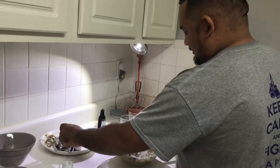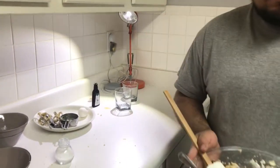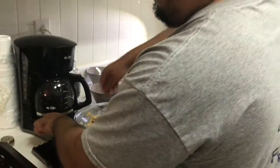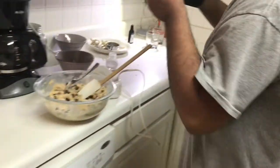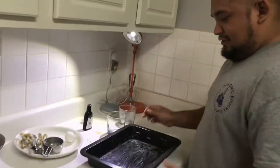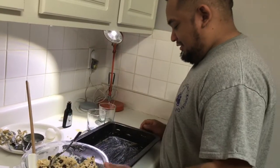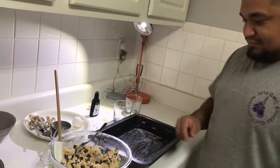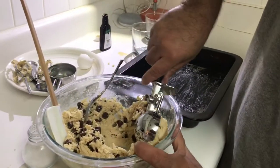Alright, now we're gonna put the dough on the pan. Are you gonna use an ice cream scoop to scoop it out? Yeah, this one's gonna get it. Excuse the mess, people. Move the pan over there. How many cookies do you think you're gonna fit? Oh, not that many, definitely not. Maybe like six.